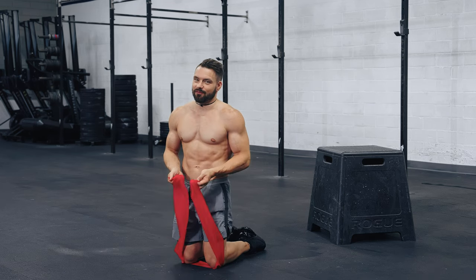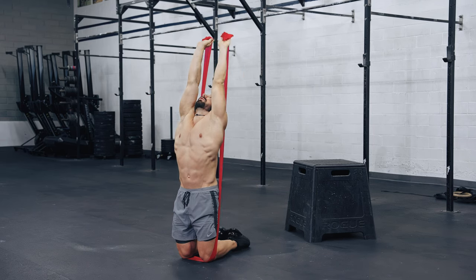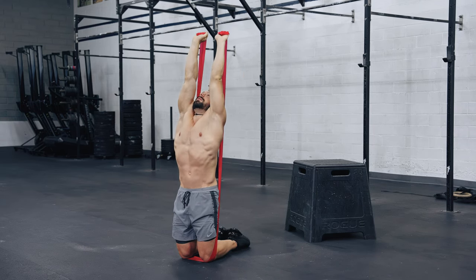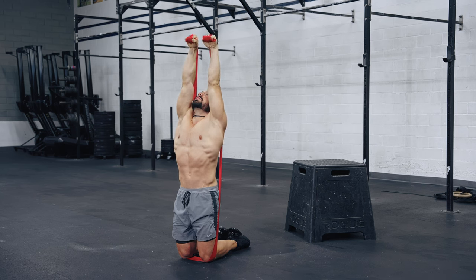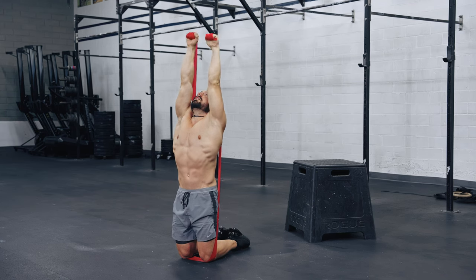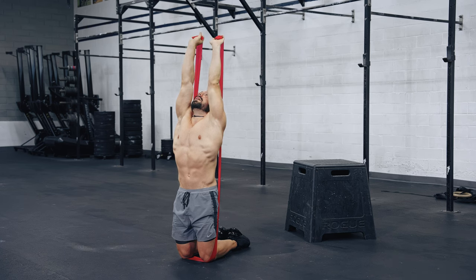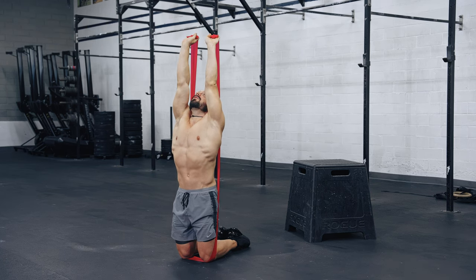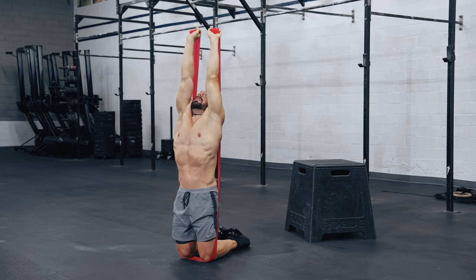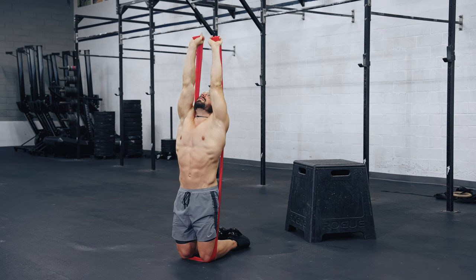Ready? Let's get it. Hands overhead — wrist curl and shoulder shrug. One, two, three, four, five, six — we've got two more — seven, last one, eight. Good, relax.